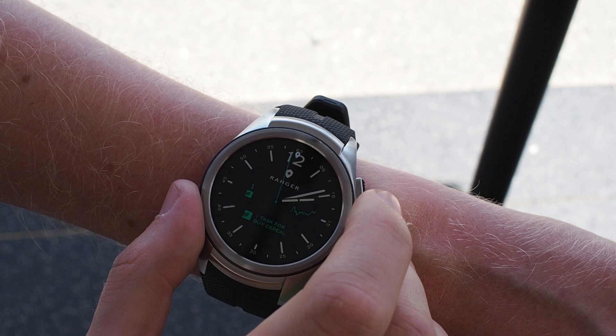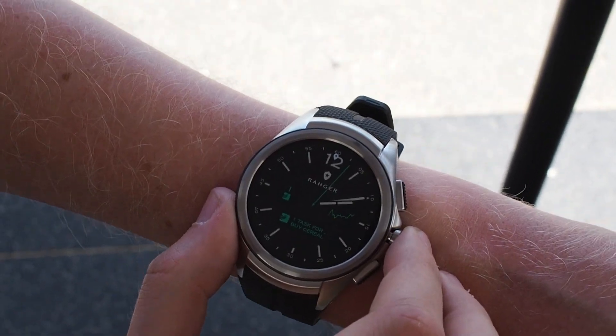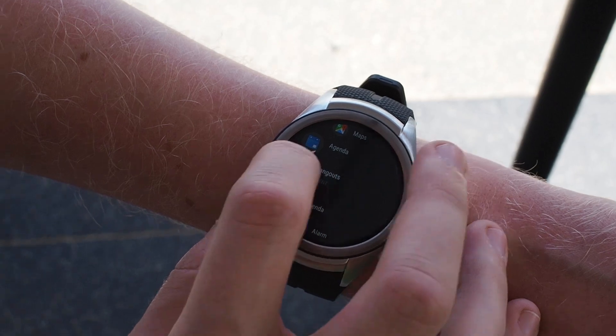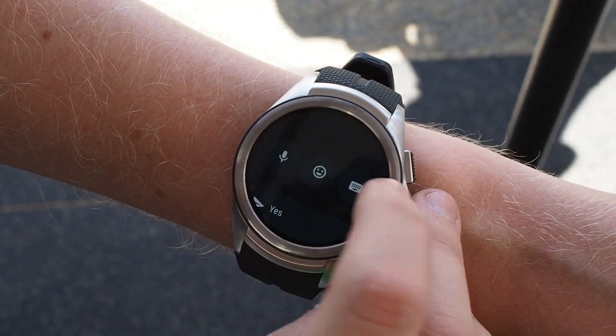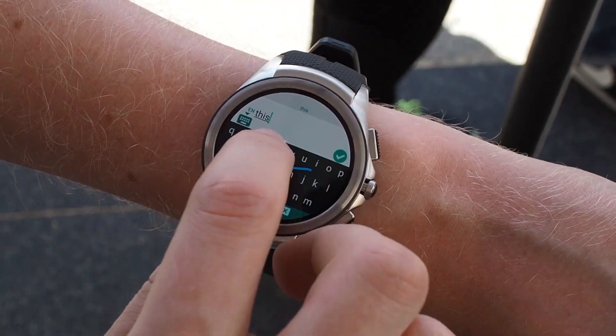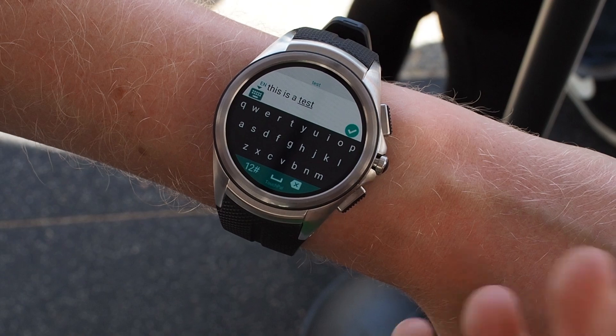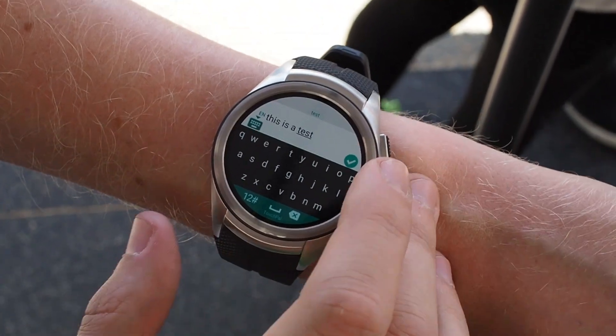You can stick the date on the side there. Another thing in Wear 2.0 is a new text entry system. We bring up the app drawer and hop into Hangouts. You can type in a couple of ways — it's all on the screen and it works pretty well. Obviously you don't have a huge amount of space, but it works well for short messages.